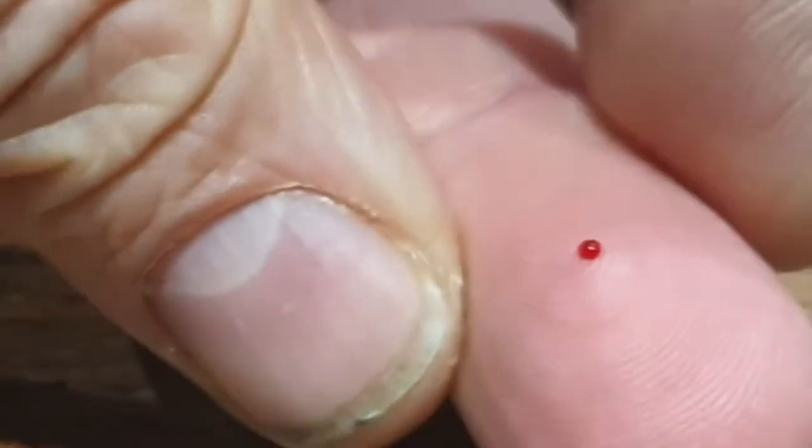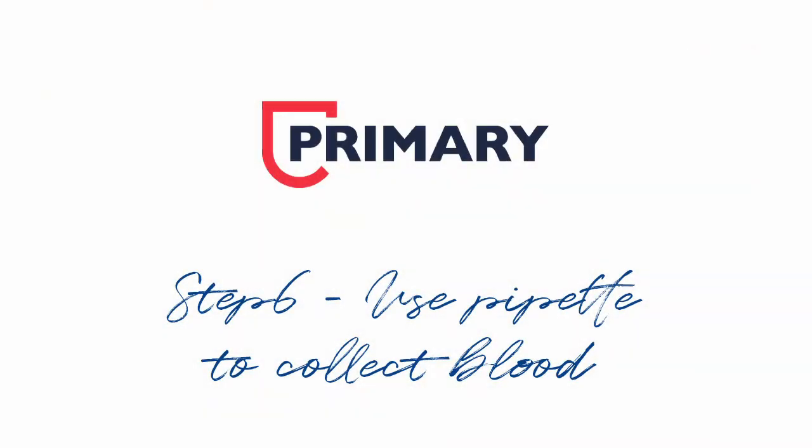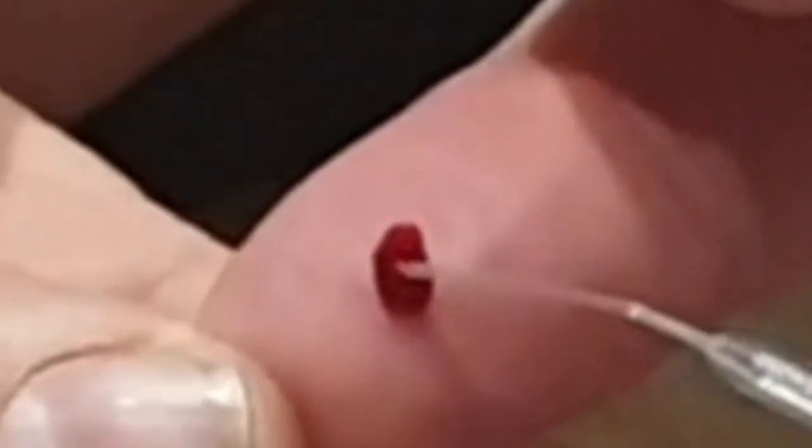Be careful not to put your fingers into the sample. Step six: use the pipette to draw up blood from the bubble. Try not to get any air bubbles in the sample, and don't suck the sample too far into the pipette.